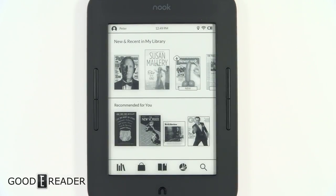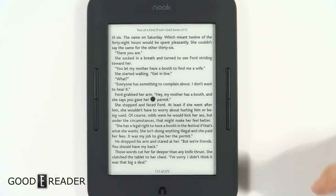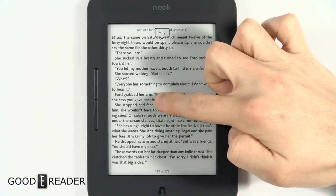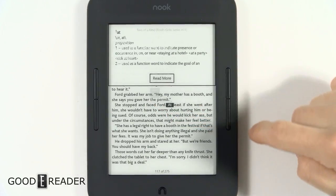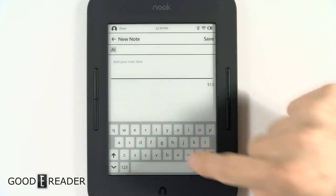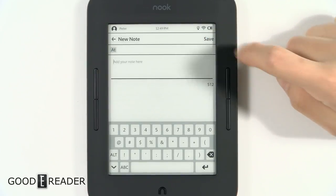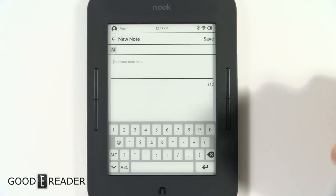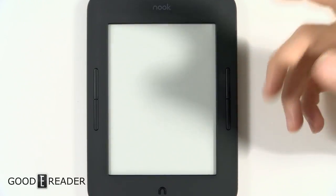This is where the Nook really starts to shine — there are a lot of features it brings to the table that no other e-reader does. You can long press on a word to make a note using a standard QWERTY keyboard. You can adjust different levels of text and save a note as-is. It's not the fastest e-reader though — anything you click on just takes a while.